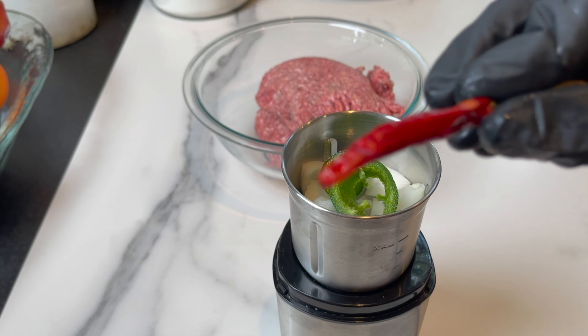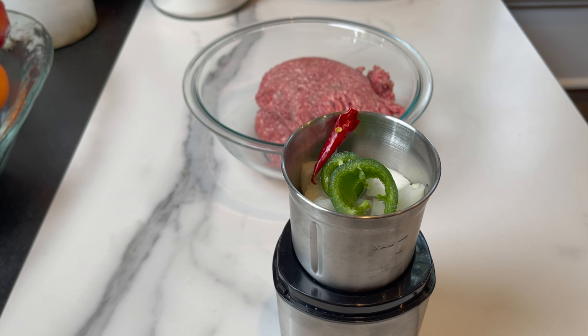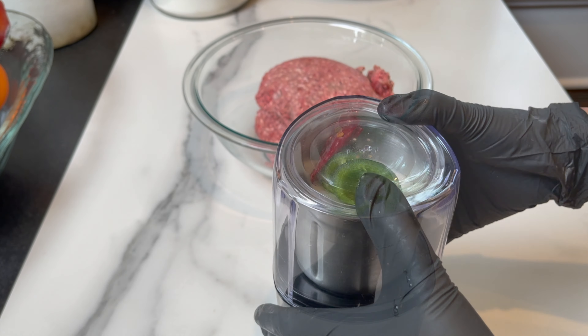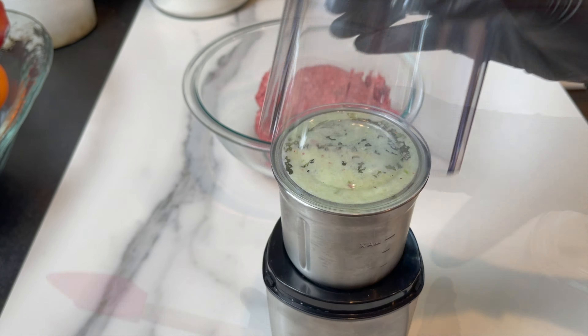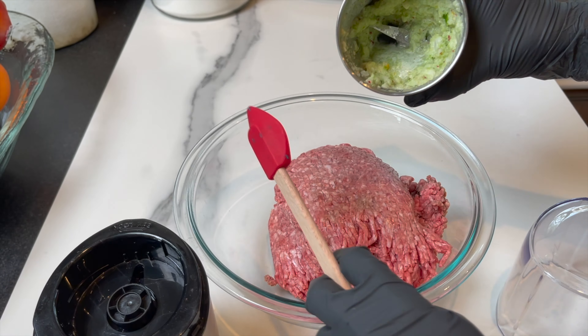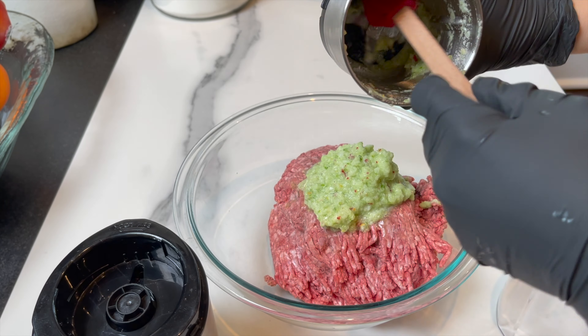You're gonna start this dish by chopping some onion and garlic. I'm gonna give it some life with a little bit of jalapeño — I make sure to remove the seeds so it won't be too spicy — and one red chili pepper.